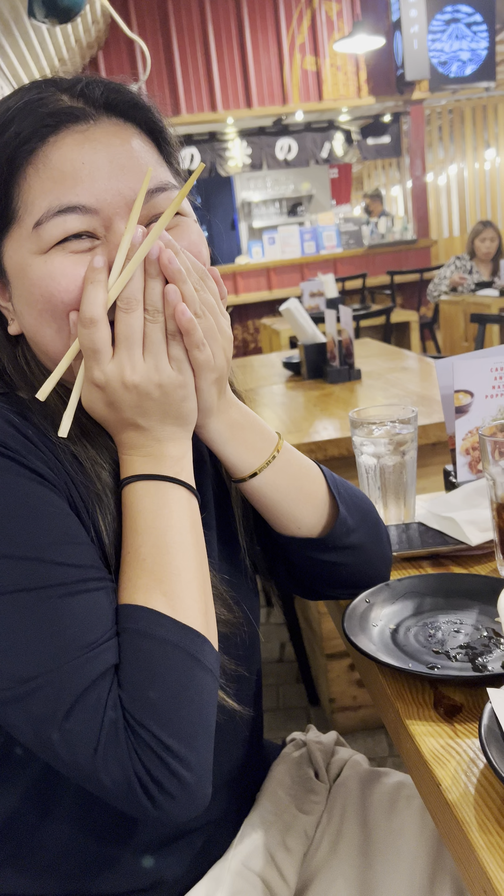Hi bro! Hi, yummy, I miss you. Oh, why are you laughing? What's that? Thanks Jen.